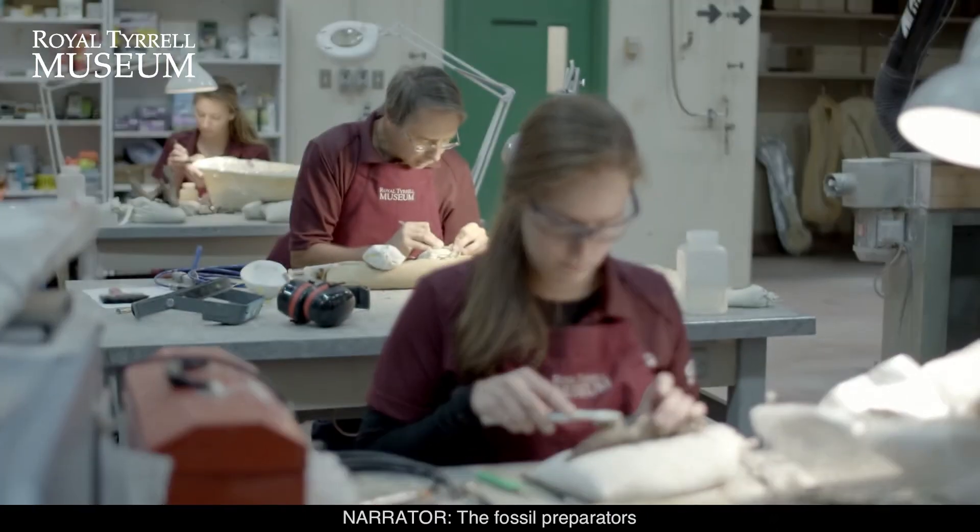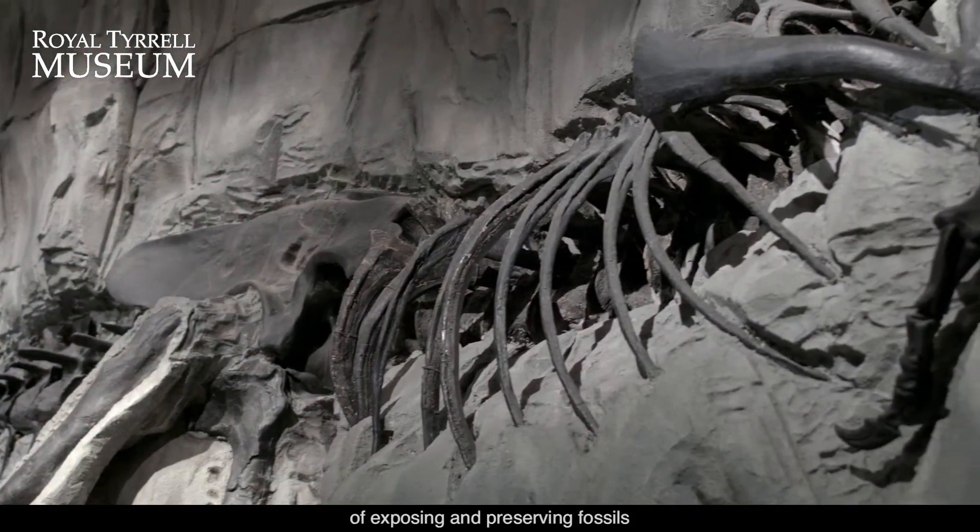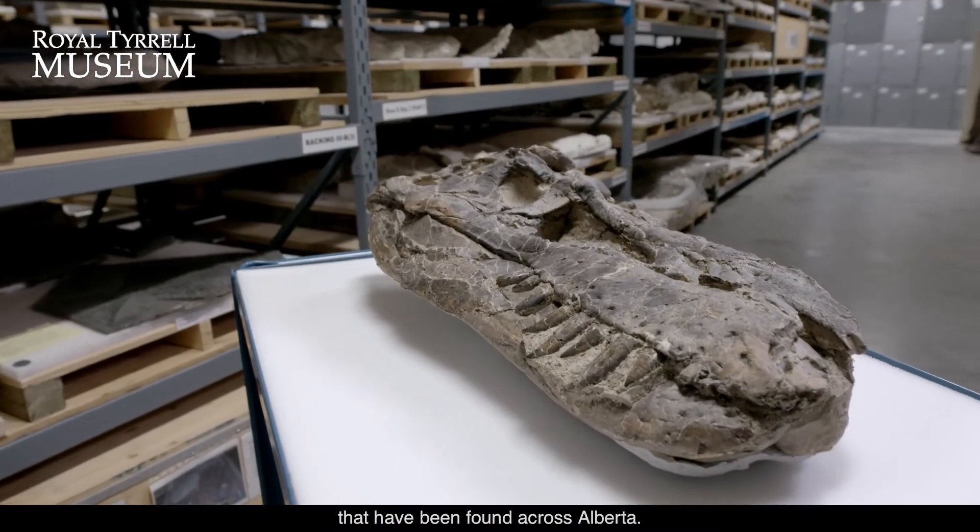The fossil preparators at the Royal Tyrrell Museum have the awesome job of exposing and preserving fossils that have been found across Alberta.